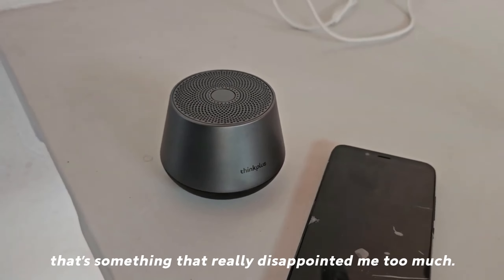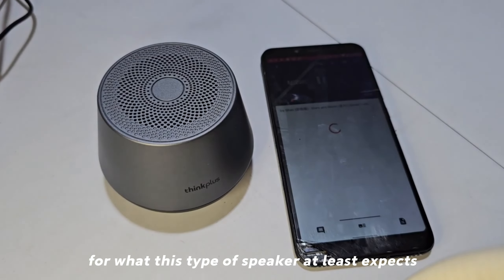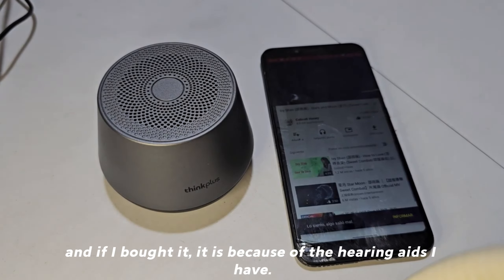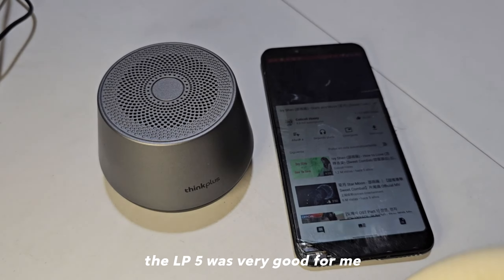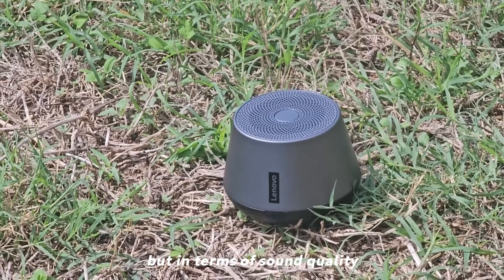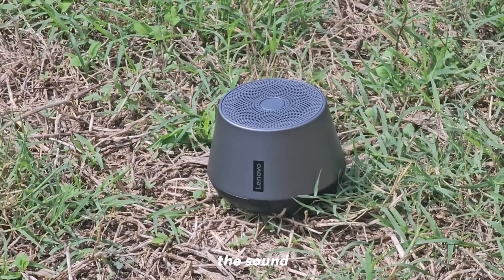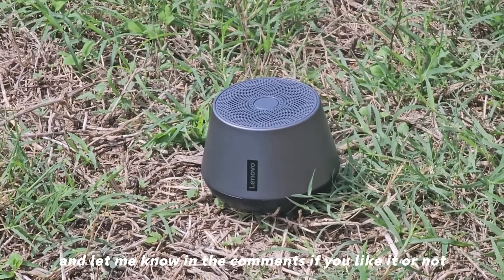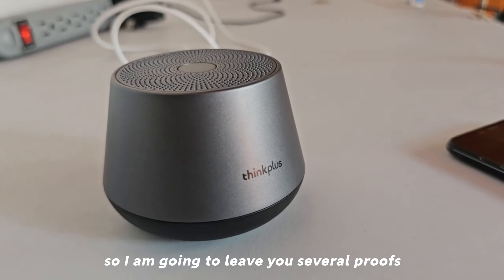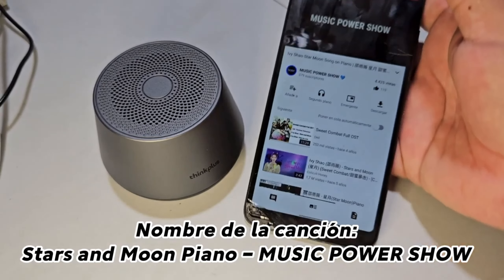In terms of sound quality, that's something that really disappointed me too much. For what one expects from this type of speaker from a top brand like Lenovo, the sound quality should stand out. I bought it because I had good experience with the LP5 earbuds, but in terms of sound quality I recommend wearing headphones instead. I'll let you hear how it sounds and let me know in the comments — but personally it left me very disappointed. I'll leave you several audio tests so you can draw your own conclusions.